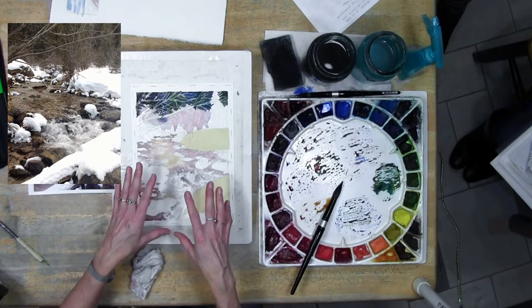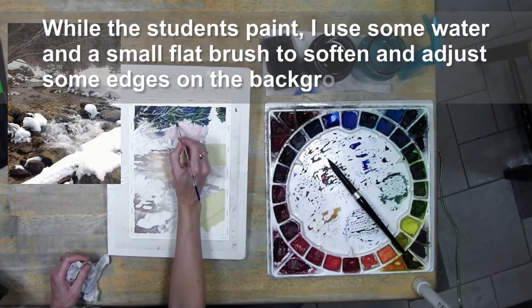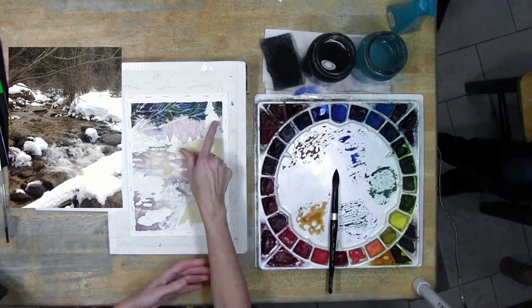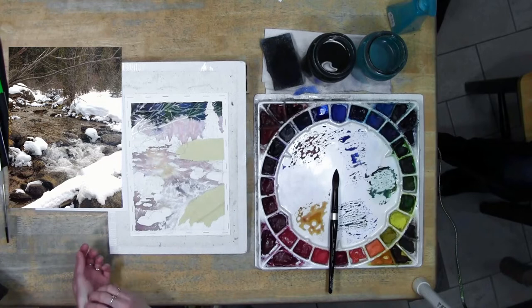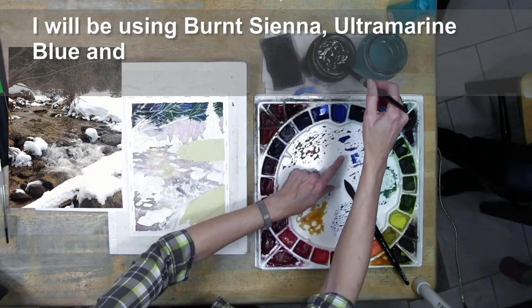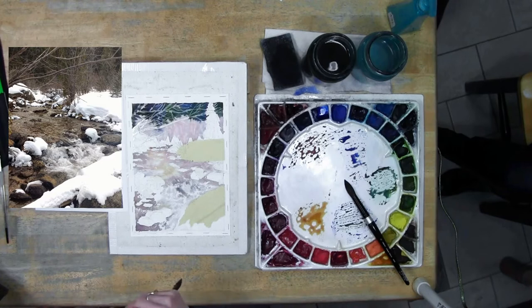I'm going to do a little more on mine. I did go back and blur the edges of the upper bushes just a little bit and painted this one in. I have not blurred that edge yet and right now I'm going to leave the color in the background and may adjust that later. The next thing I want to do is start getting in some of these rocks because that darker value will help give me an idea of whether I need to adjust the water.